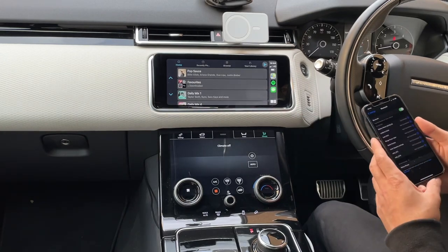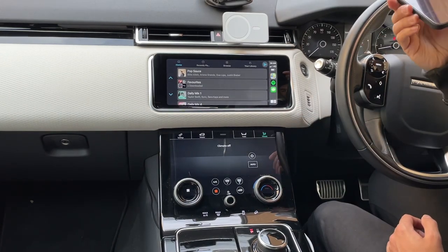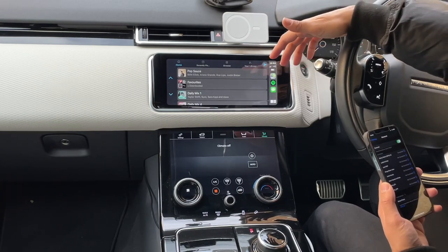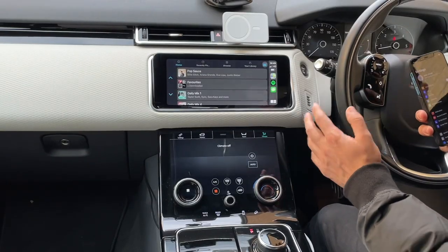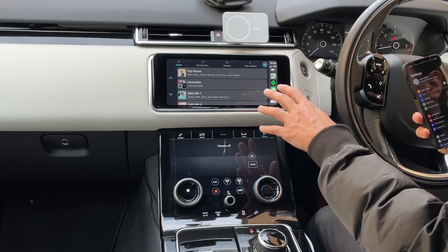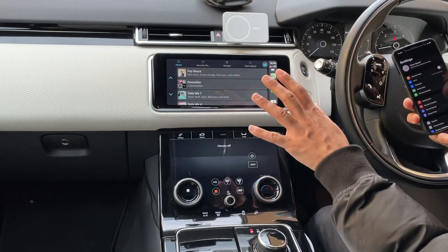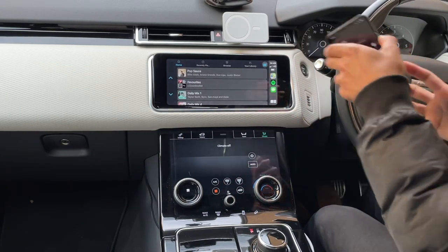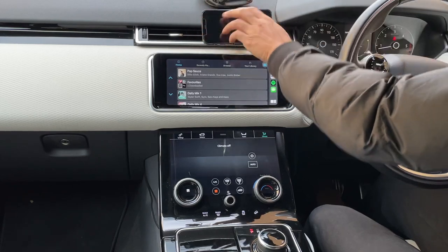And there we go — we have Apple CarPlay with no wires attached to my phone. Now I can listen to music, use maps, and use messages, so I'm ready to go. The next thing I want to show you is turning the car off completely and then showing that this loads Apple CarPlay wirelessly without having to connect anything or put the adapter back in — it's still in its place. I'll leave my phone here and turn the car off.